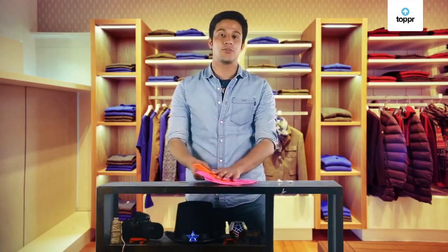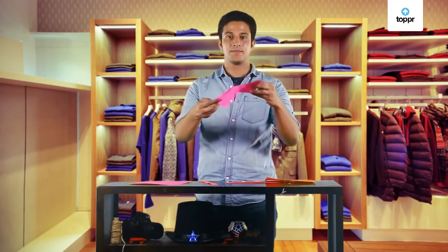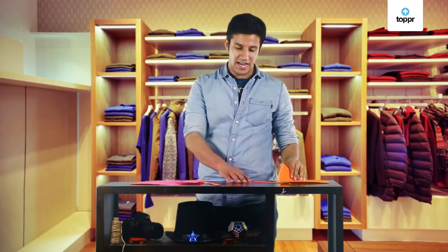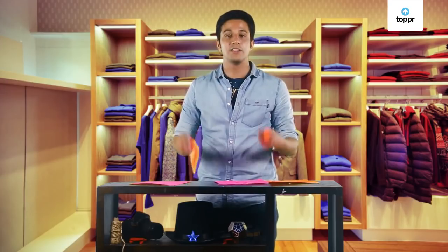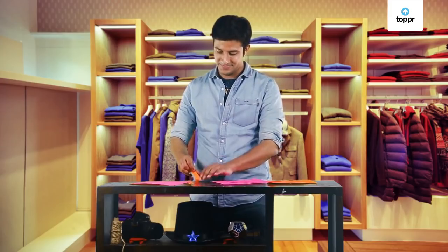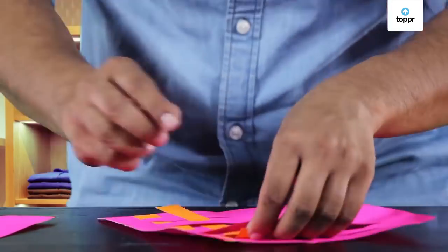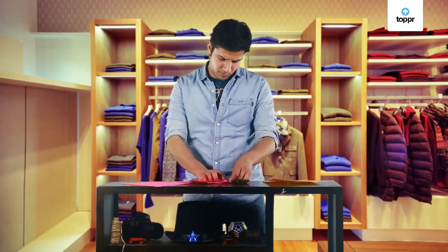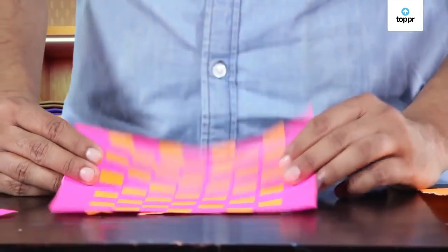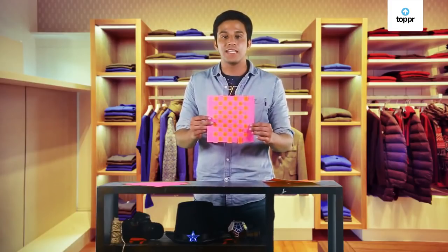Here I have two sheets of square paper. The first sheet should be cut like this. And the second sheet, I have to cut it into strips of equal width. Now we are all set to weave. Put these strips of paper alternately into the other paper like this. Let's do it for all the strips now. We now have this beautiful pattern. This is similar to the weave you have in your clothes — the yarn, of course, is much thinner than these paper strips. But if you look closely at any cloth, you will see a similar pattern. This was the process of weaving.